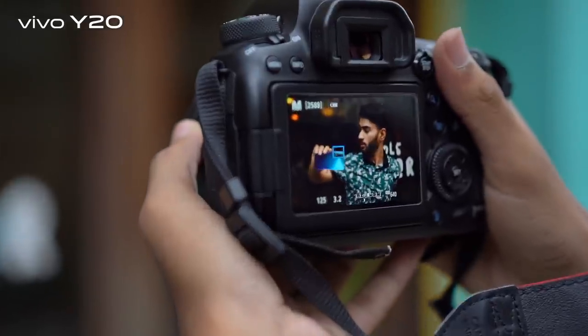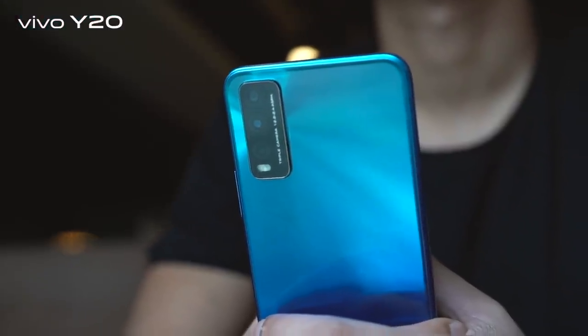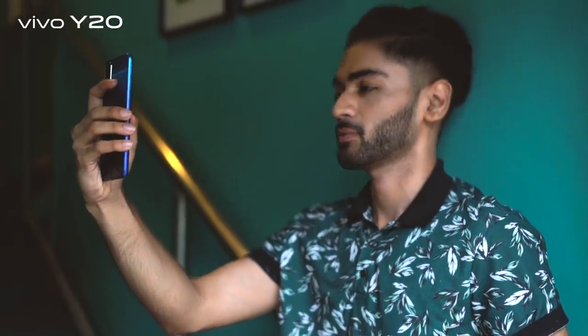As a social media influencer, I stay out for work, meetings, shoots, and hangouts throughout the day. For content ideas I need to do a lot of research, watch a lot of videos, and I'm always using my phone camera to take amazing pictures. So the Y20's 5000mAh bigger battery gives me super power to get through the day.